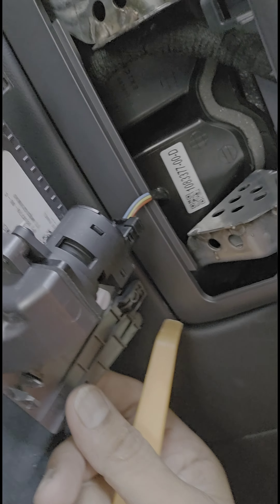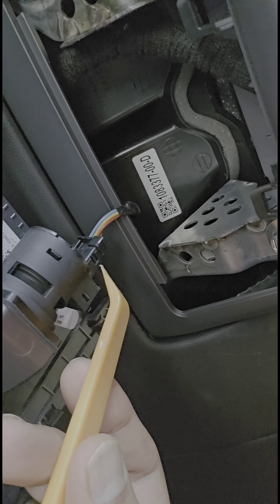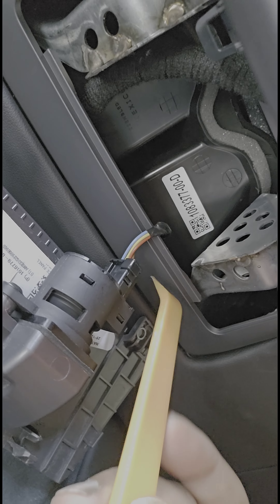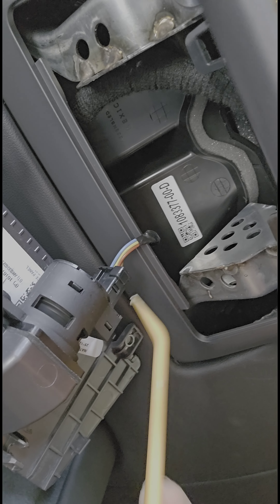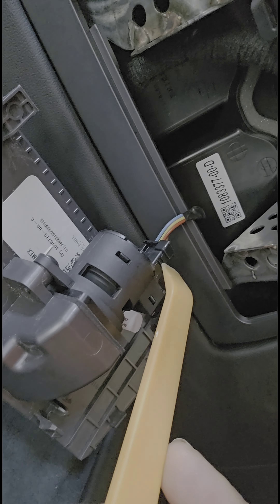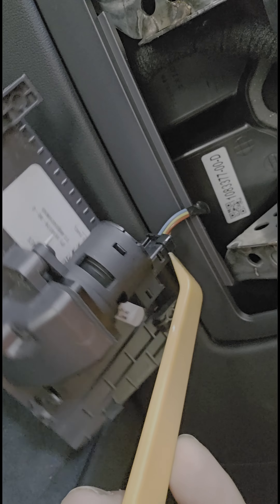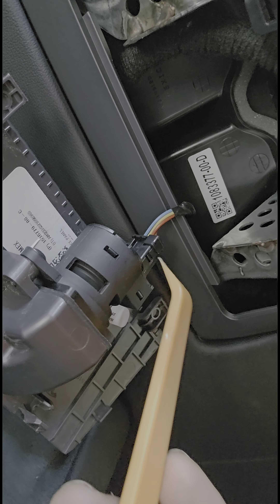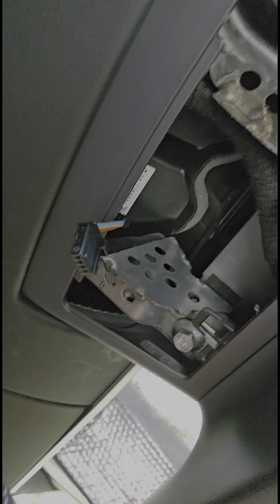Once you take it out, pull it out like this — but don't pull it all the way because there's a sensor on it that's connected. To disconnect that, there's a little pin you need to press in. Press it and pull the connector out — the connector will hang. The sensor stays here, the whole cover comes out, and we store it on the side.